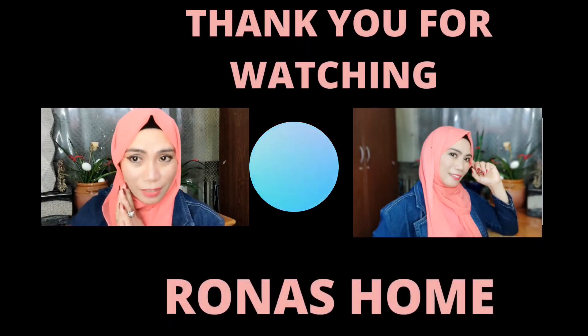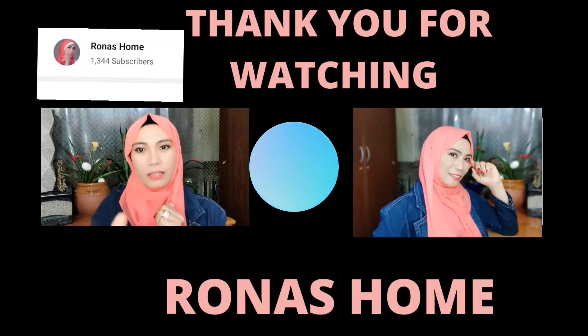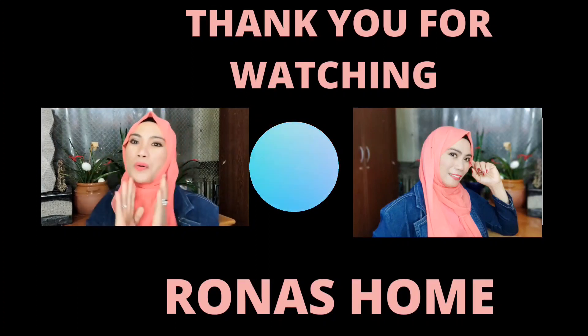Thank you for watching. Please don't forget to like, share, and subscribe — Rona's Home.